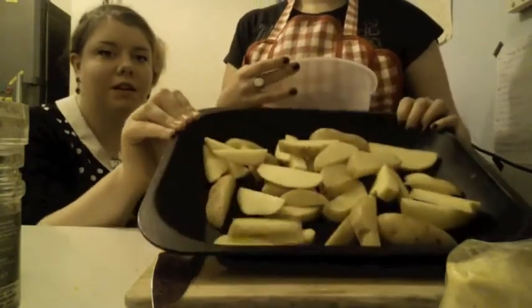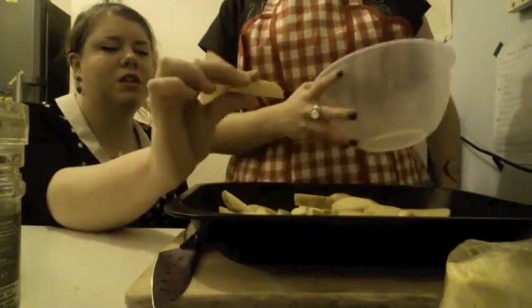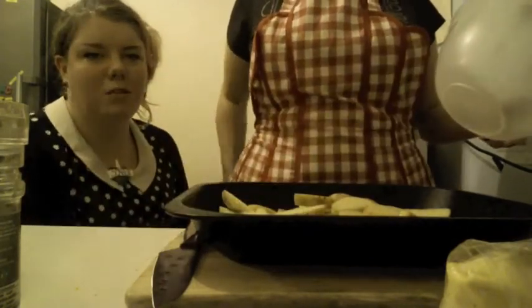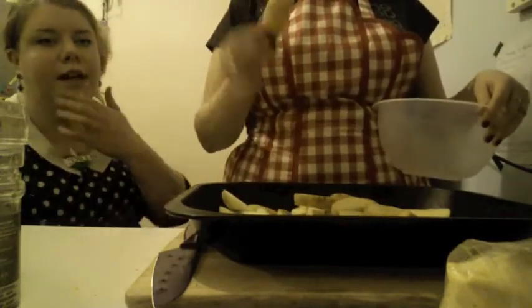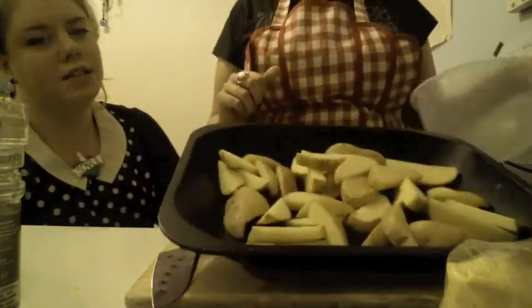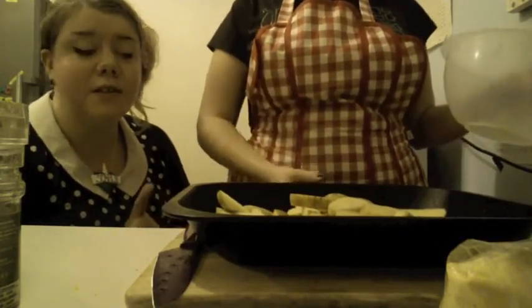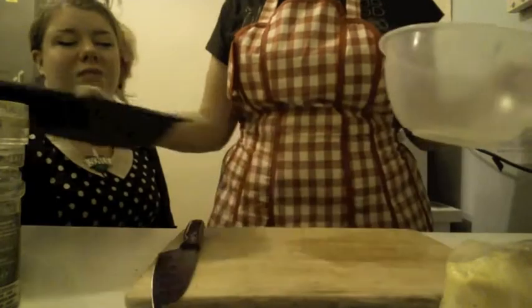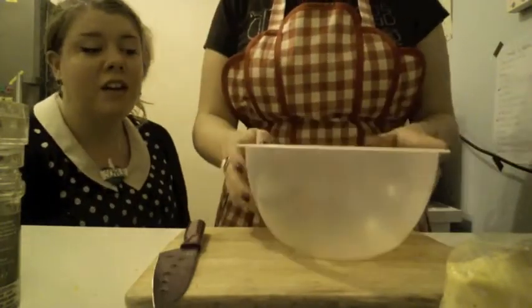Jody has chopped all of the potatoes up and now they look like beautiful wedges — not too big but also quite substantial, not poxy little chips. About four or five reasonable-sized potatoes. These potatoes are going to feed three adults and one hungry child for the evening, so that's plenty for a family of four.